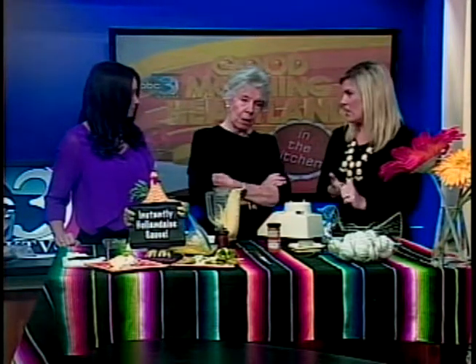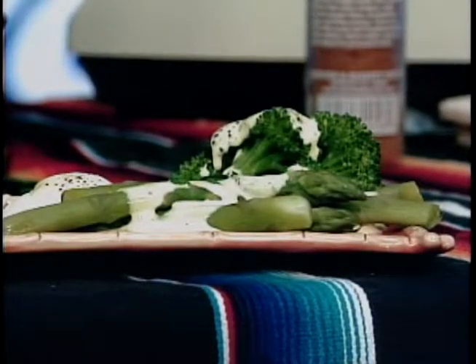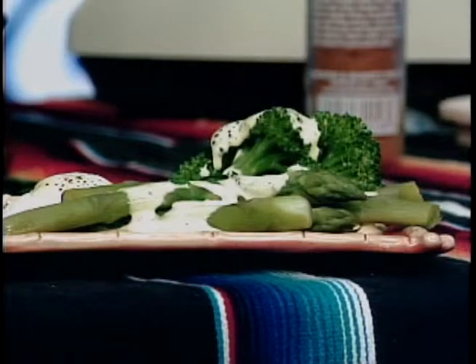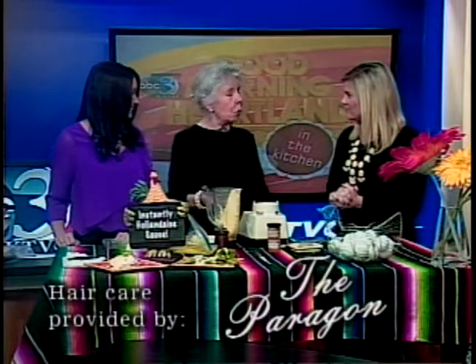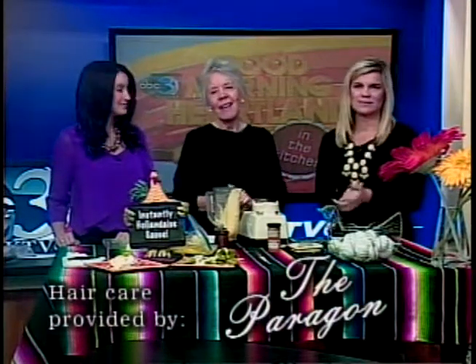You put the sauce on eggs benedict, which is what you'd usually do, and also on vegetables in season — asparagus and broccoli. Very versatile. Somebody said it should be a law to not serve salmon without hollandaise sauce! This recipe will be posted on our website at ktvo.com — click on the Good Morning Heartlands tab. It's better when you make it homemade, and this is easy.